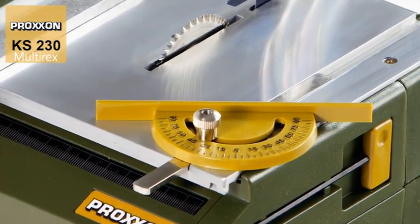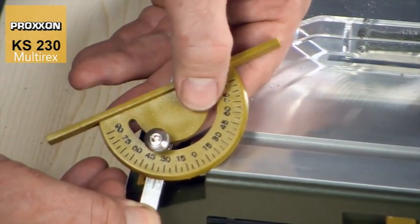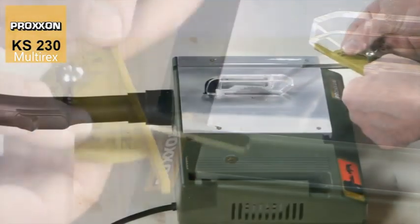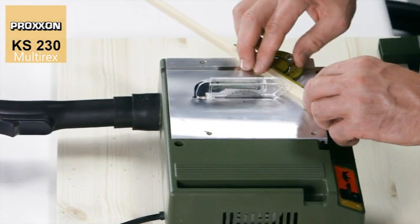The angle stop acts as a further aid where exact angles need to be cut. Simply set the desired value on the angle scale, tighten the clamping screw, insert the angle stop into the groove on the saw table and start sawing.